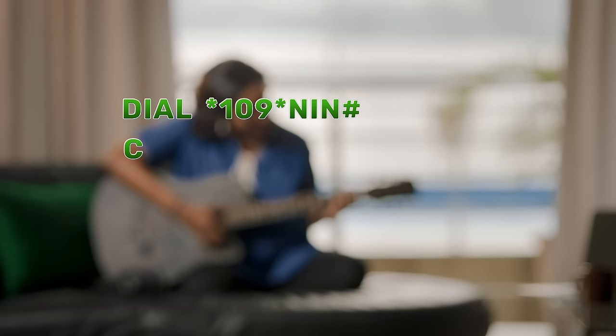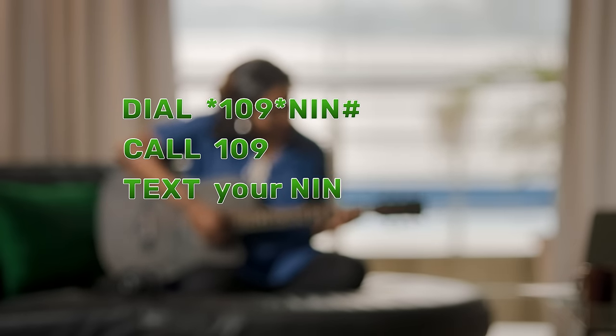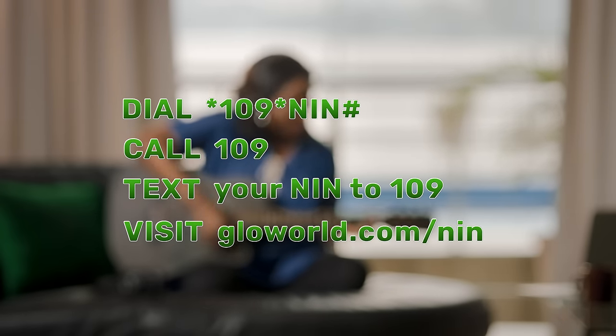So don't get disconnected from all the amazing voice and data offers from Glow. Linking your NIN to your Glowline is simple, safe, and 100% free with zero hassles.